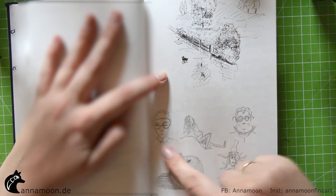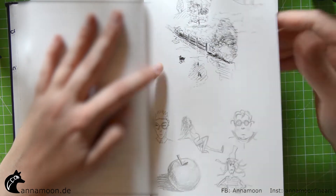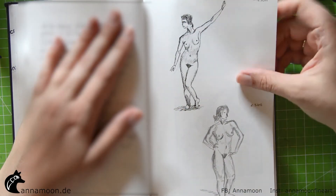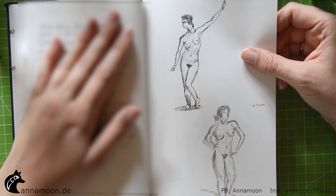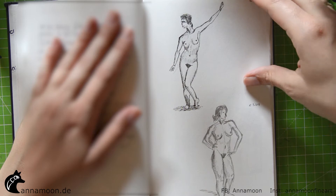I tried to paint some figures — it's really quite rough. There is a channel on YouTube called Crocus Café, and from there I painted these nudes.